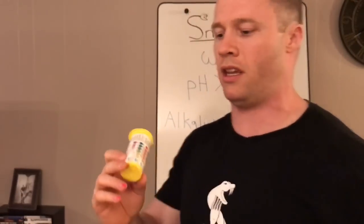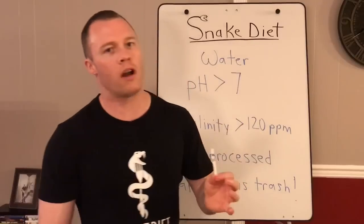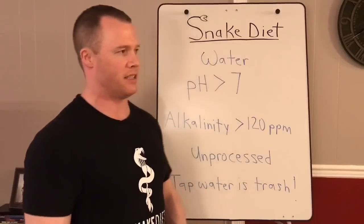The Evian water meets all the criteria. You want to see blue and bright orange on these strips. Don't drink processed tap water — it contains substances that cause excessive urination and electrolyte loss, especially when you're fasting seriously. Bad water really shows its true colors when you're fasting hard. It makes you urinate excessively and lose electrolytes rapidly.